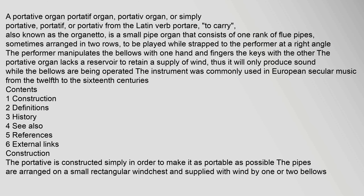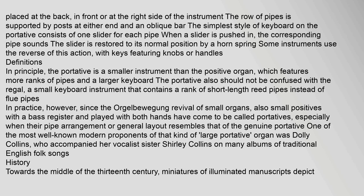Construction: The portative is constructed simply in order to make it as portable as possible. The pipes are arranged on a small rectangular wind chest and supplied with wind by one or two bellows, placed at the back, in front, or at the right side of the instrument. The row of pipes is supported by posts at either end and an oblique bar. The simplest style of keyboard consists of one slider for each pipe. When a slider is pushed in, the corresponding pipe sounds. The slider is restored to its normal position by a horn spring. Some instruments use the reverse of this action, with keys featuring knobs or handles.